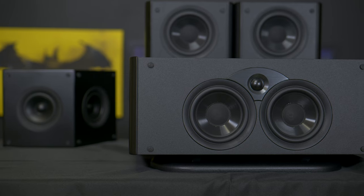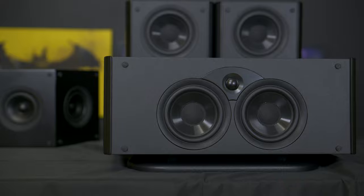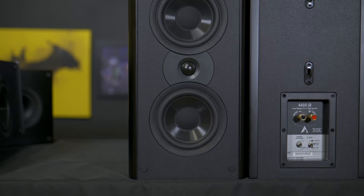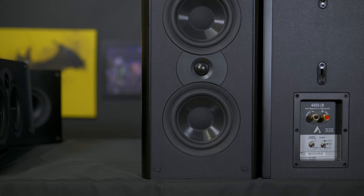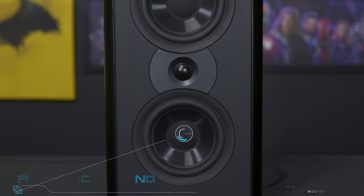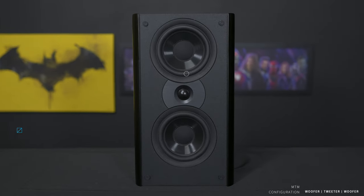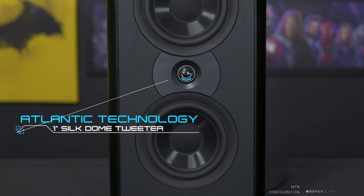The 4400 series boasts a modern and minimalist design that blends seamlessly into most home decor styles. The left and right channels are sealed speakers utilizing two 5 and 1/4 inch woofers and a 1 inch tweeter in an MTM configuration. In an MTM arrangement, the loudspeaker uses three drivers — two mid-range or mid-woofers for the low frequencies and a tweeter for the higher frequencies, with the tweeter placed between the mid-range drivers, hence the term MTM.